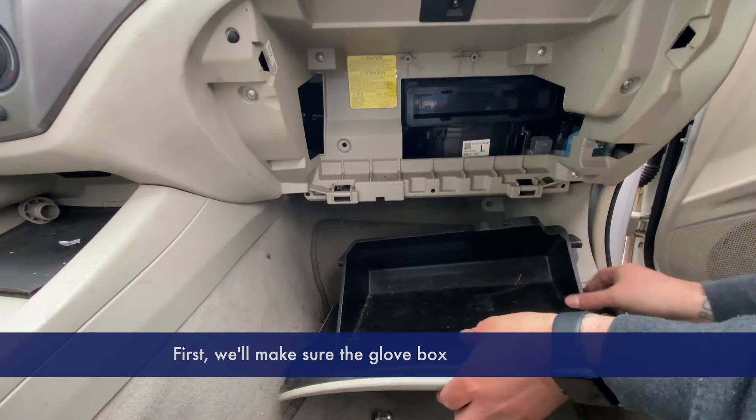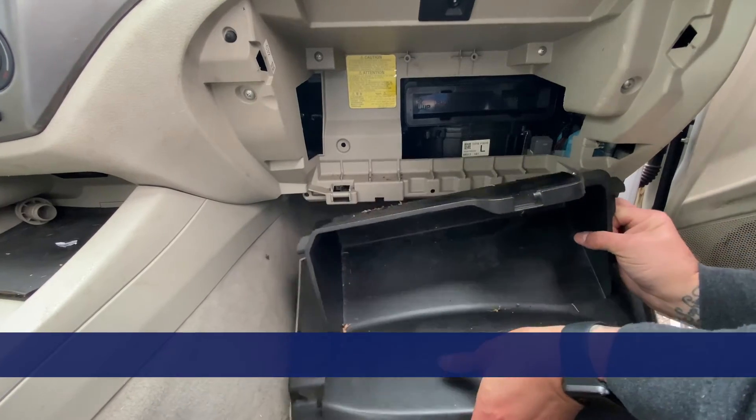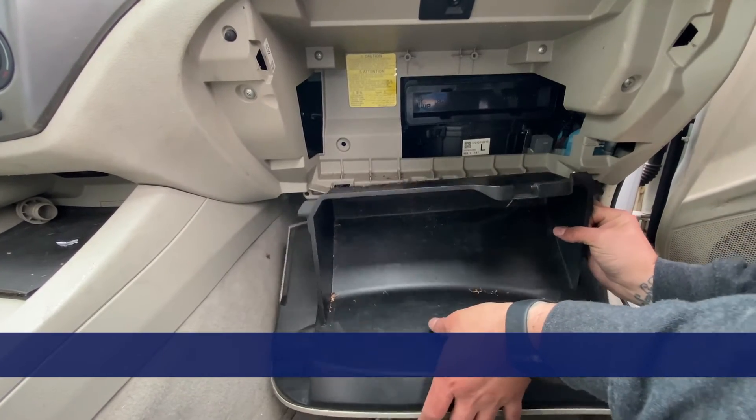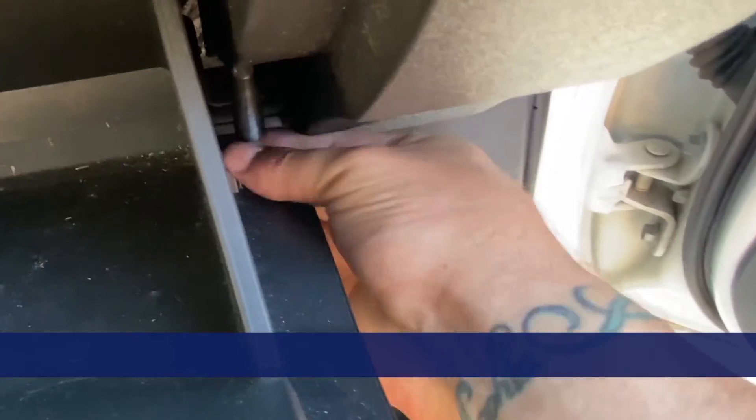First, make sure the glove box is put back on the hinges. Then reattach the dampener arm, and you're all done.